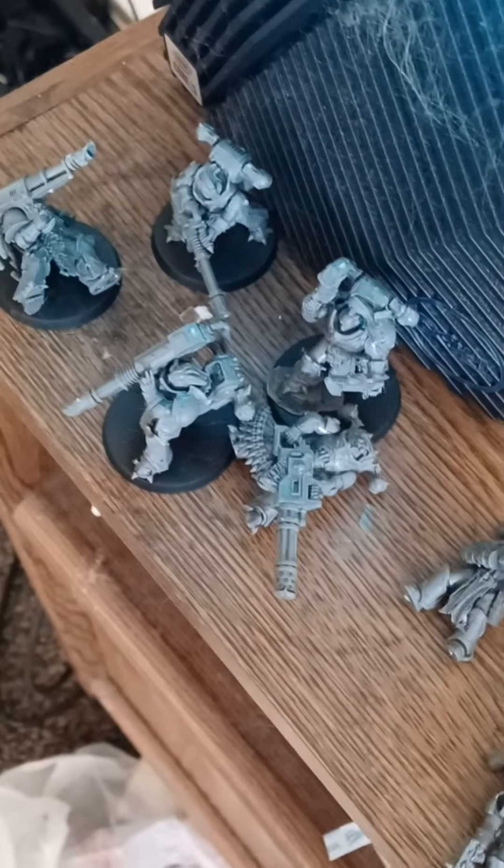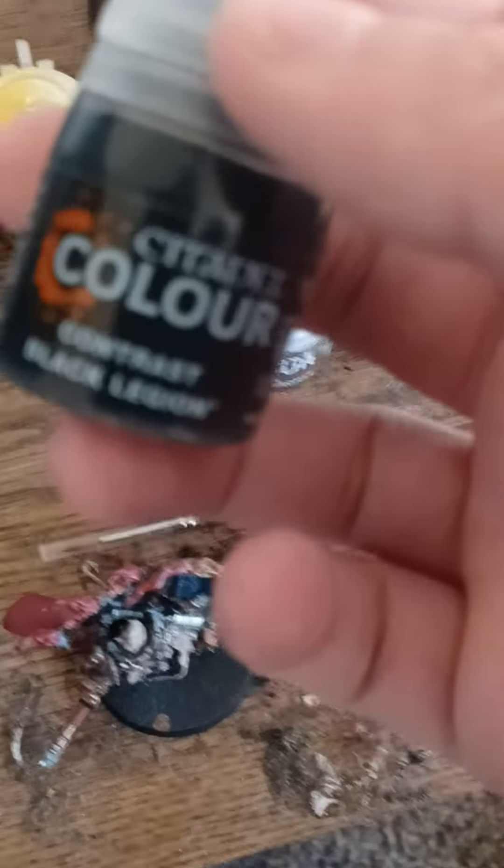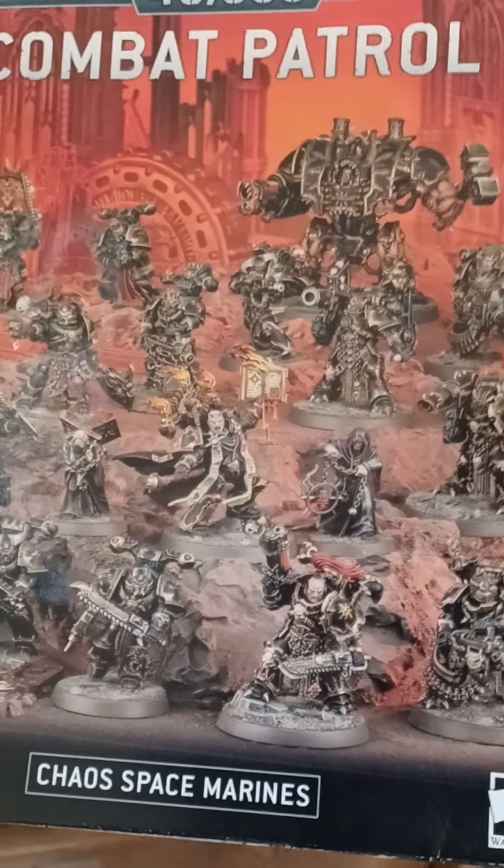These are all the figures that I have, and yes, my computer of course, and the paints that I bought, which are Citadel paints. And these guys are actually the Chaos Space Marines. I gotta pull my phone back because I zoomed it in. There we go, now it's focused.